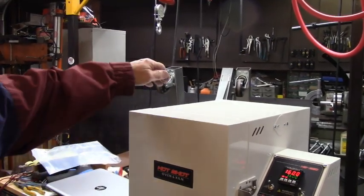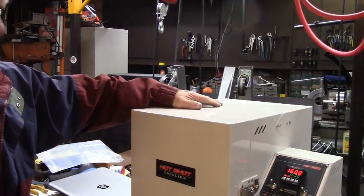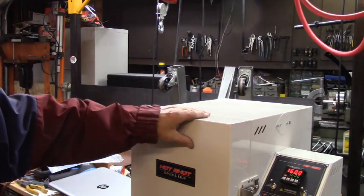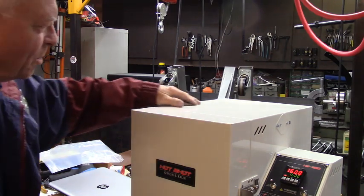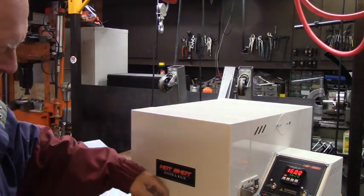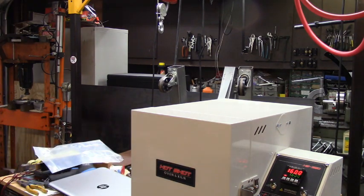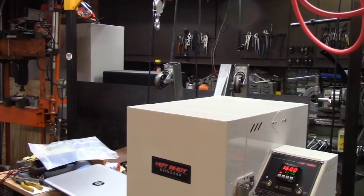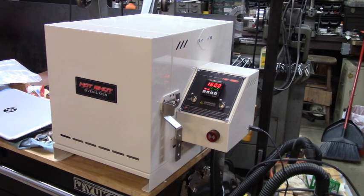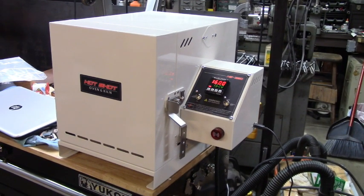It's 1600 degrees inside and I put my hand up there and it feels just about body temperature — maybe right about body temperature. That's well insulated, for a fact. I know I'm going to like this old guy. I foolishly thought I was going to use it a little bit today, but I can see I need to let this get through its burnout and come back tomorrow.